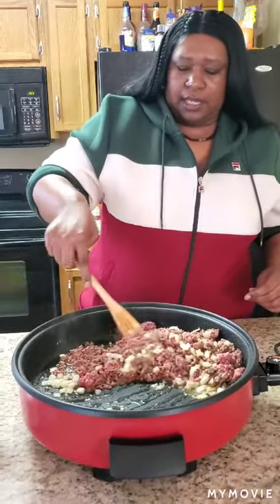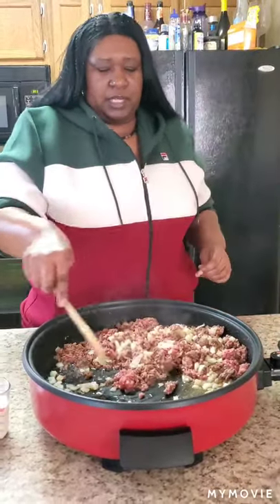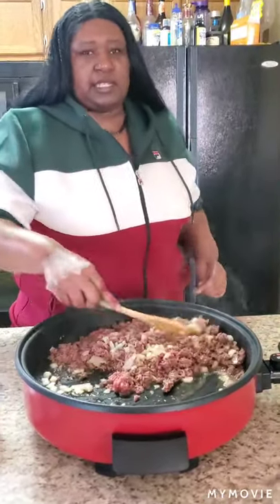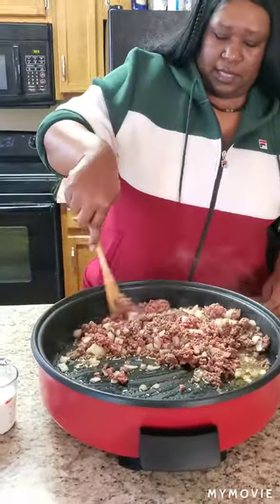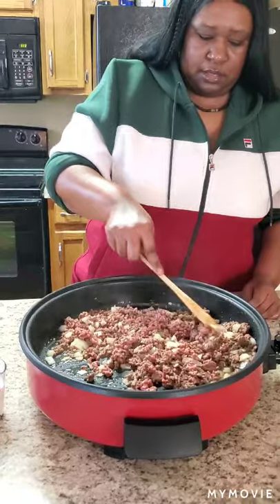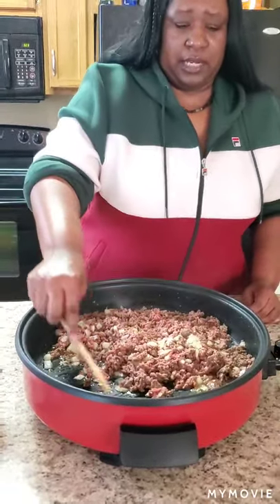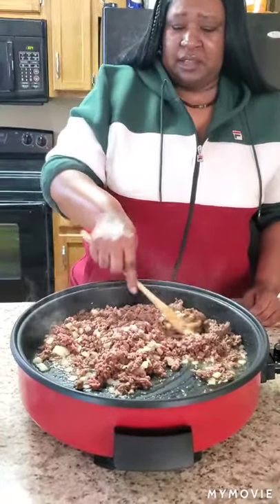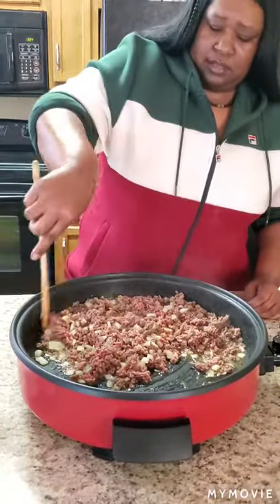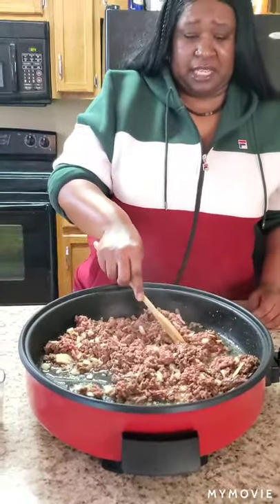I like to put my garlic in when the meat is like done because garlic has a tendency to burn real fast, so I like to put that in last. My son loves garlic — he puts garlic in everything. He puts it in his eggs. I don't like garlic in my eggs. Comment below if y'all like garlic in your eggs — I think it's nasty!